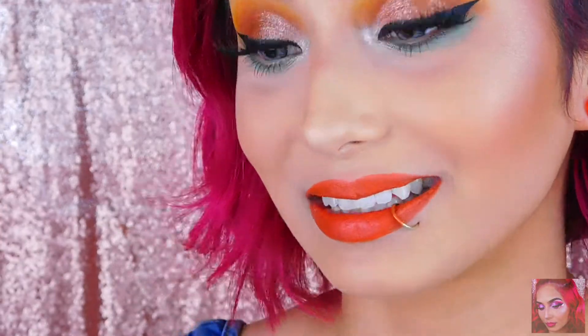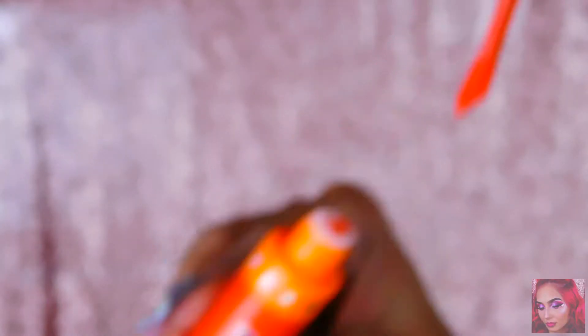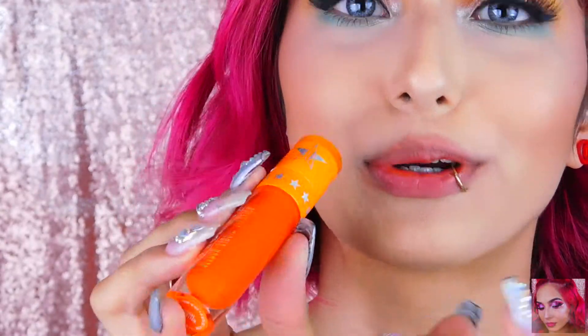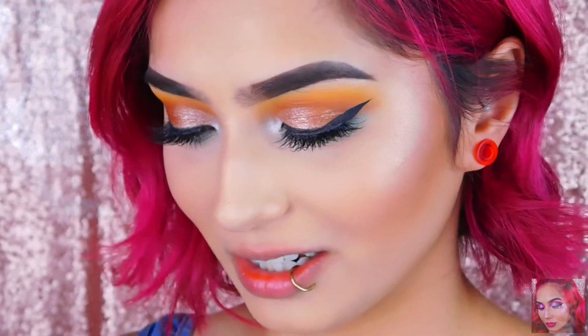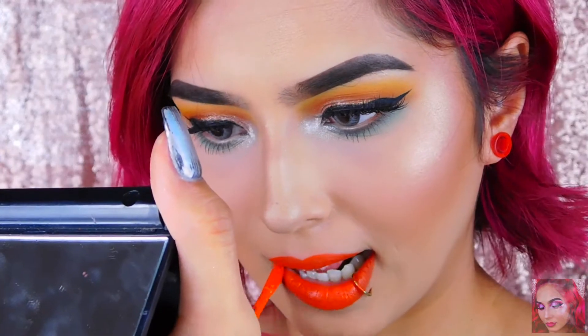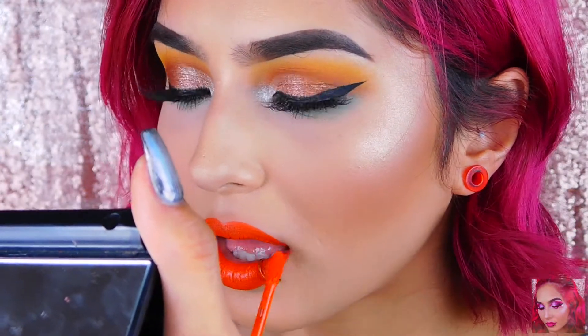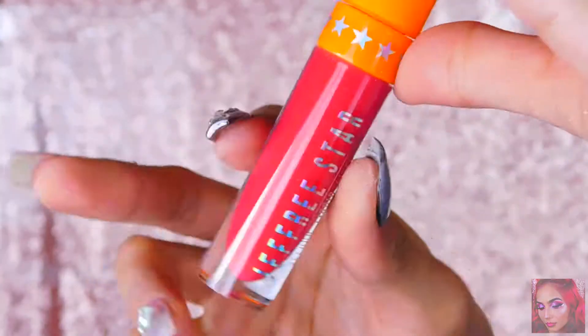The second to last color is Core Fixation — it's a really bright orange color. I normally don't go for oranges a lot but we're going to try this out because this color is so stunning. It's bright but it kind of looks darker on me for some reason — on the tube it looks bright as hell.